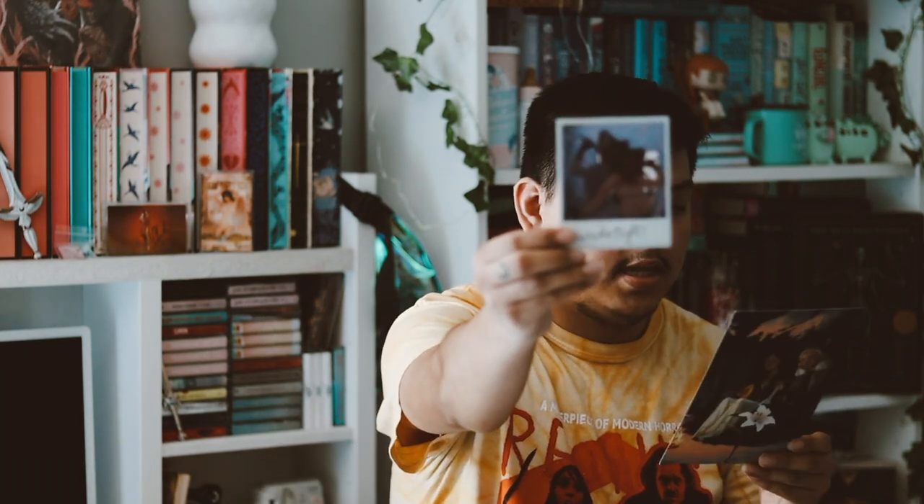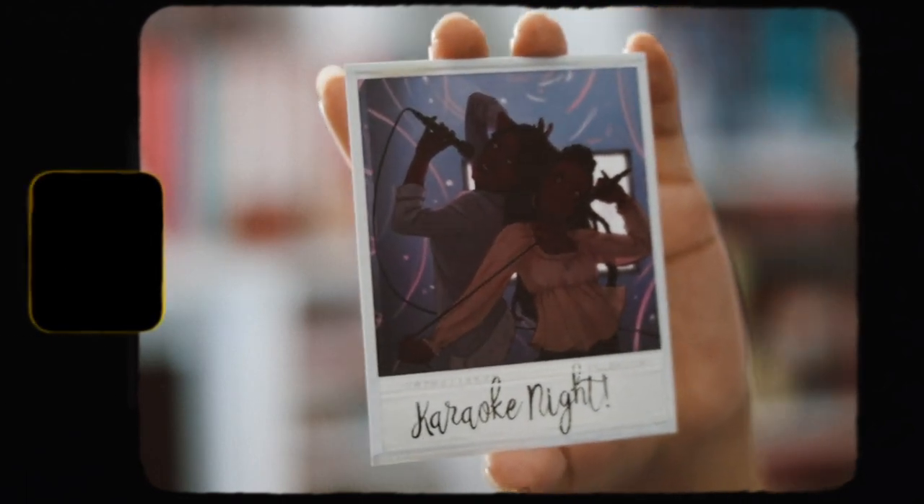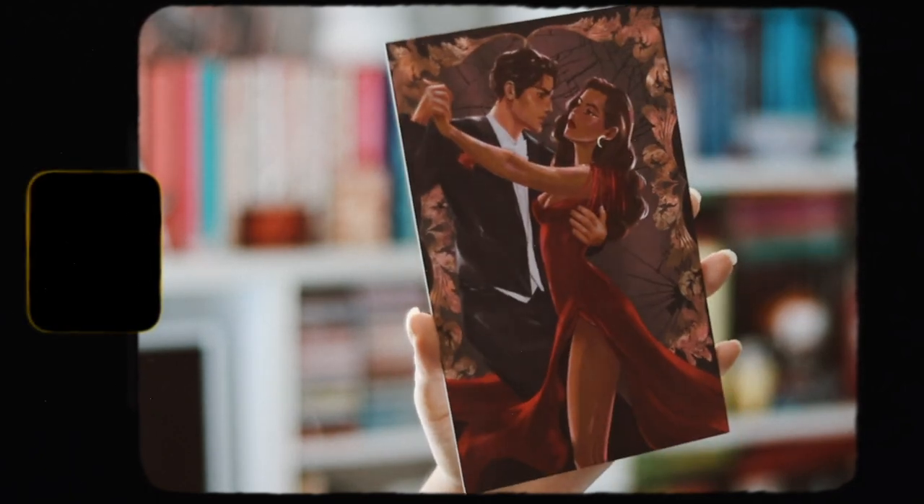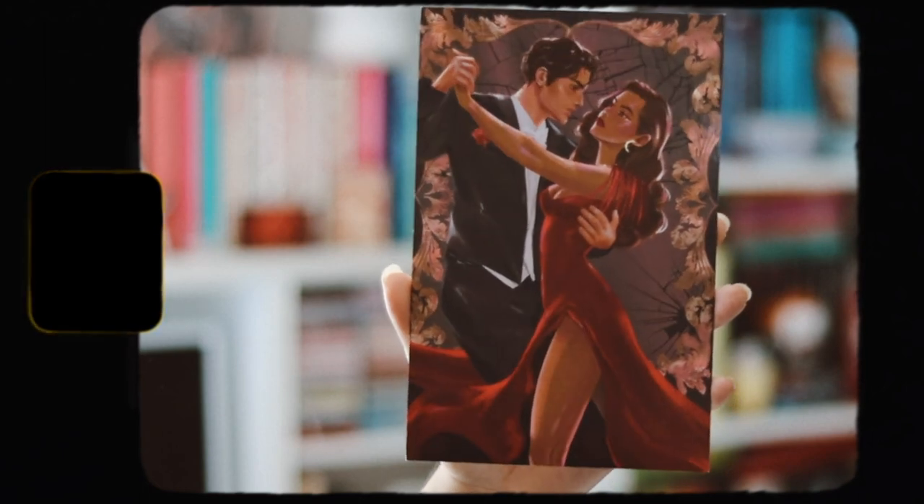We have our monthly polaroid that they do every single month — this is inspired by A Song Below Water, which I actually just picked up about two weeks ago at Half Price Books. I'm excited to read this. There's also a nice art print here inspired by Sophie and the Bone Song, which is this month's book box selection. I really love this art print — it's really pretty.